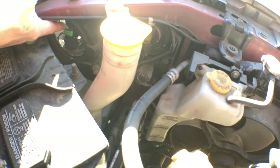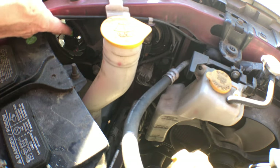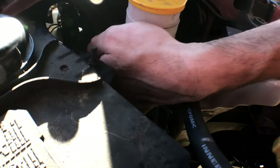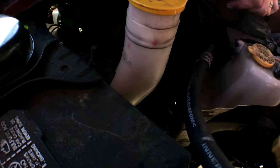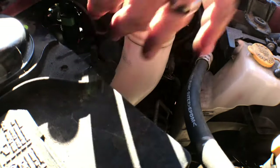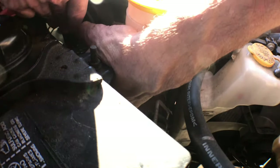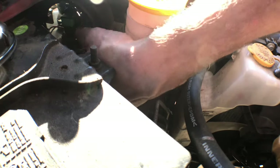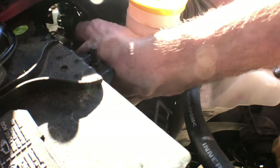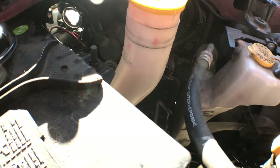I took it off. And as you can see here, here is the back of your headlamp and here's where it plugs in. We're working right in here next to the washer fluid. You're going to push this little button in here — there's a little button, you push that in and slide this down. Pop that off, that's separated. Then you twist it, pop it off — wide open.